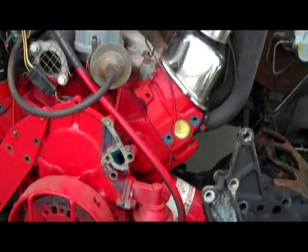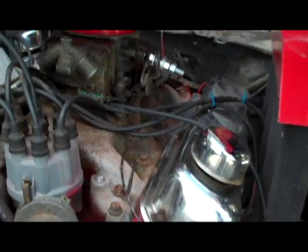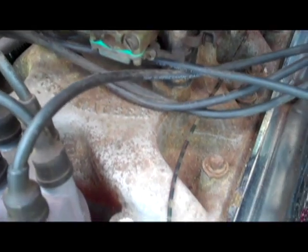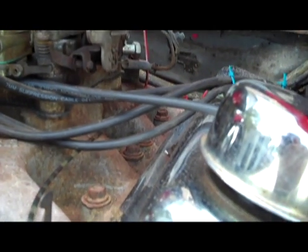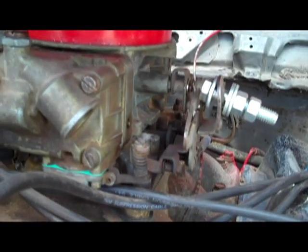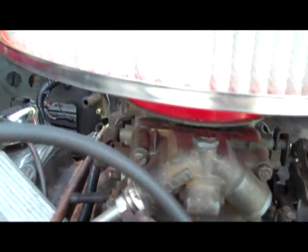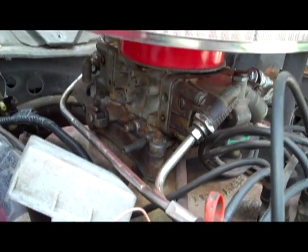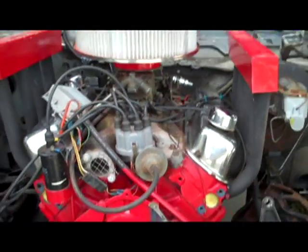Because we had to lift the engine, and it has a taller block anyway because of the Windsor, it sticks up more. It has an Offenhauser intake on it, a one-inch spacer swirl plate, as well as a double-pumping Holley carb, which definitely gives it enough gas and air to make this thing run pretty mean.